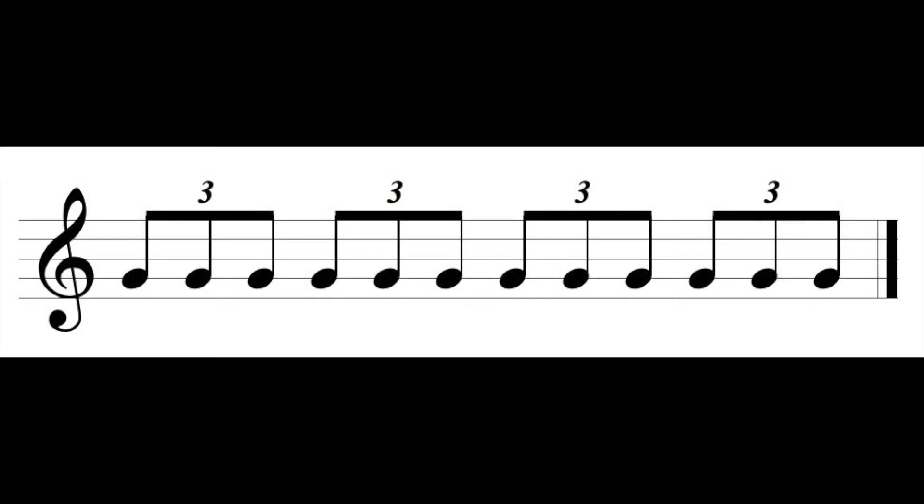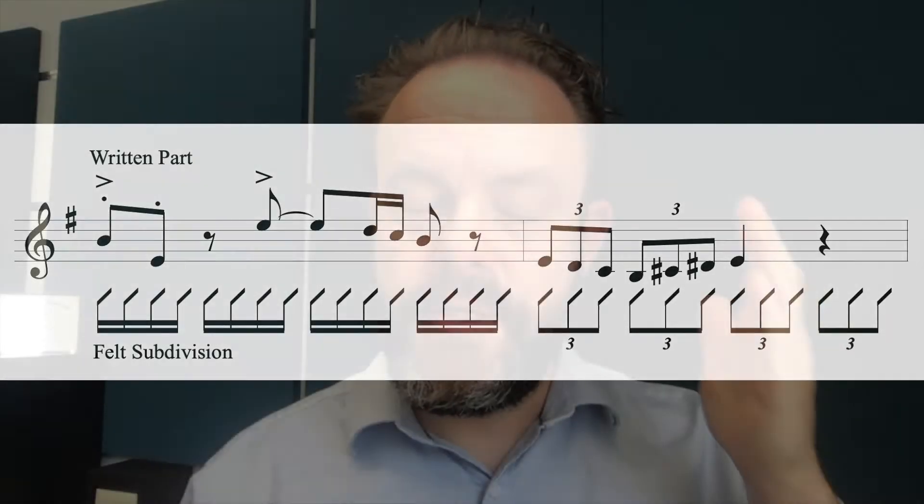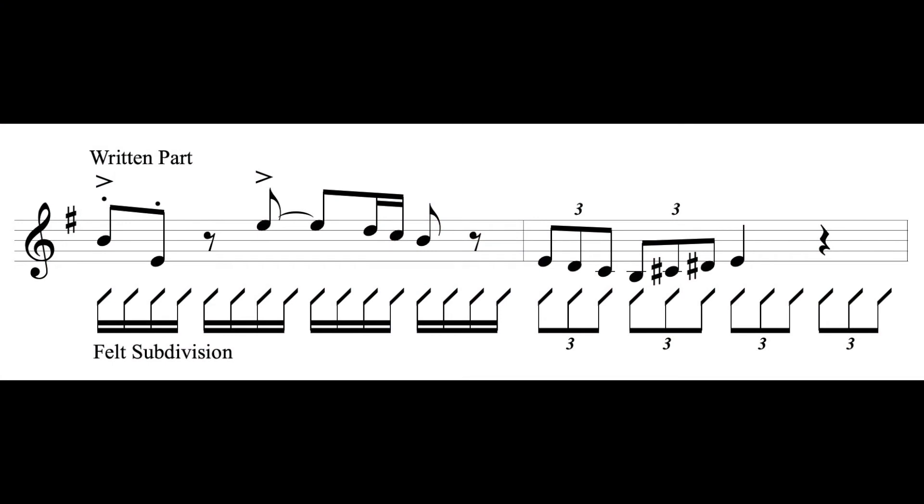From there, pivot to a triplet feel: one triplet, two triplet, three triplet, four triplet. One example of moving from a 16th-note subdivision to a triplet subdivision happens in measures 3 and 4 of the excerpt, where measure 3 has a 16th-note subdivision — 1e and a, 2e and a, 3e and a, 4e and a — and then the next measure abruptly switches to triplets: one triplet, two triplet, three. I want to make sure I'm comfortable moving from 16th notes to triplets so that when I go from measure 3 to measure 4, I can be accurate, clear, and very intentional about which subdivision I'm using.